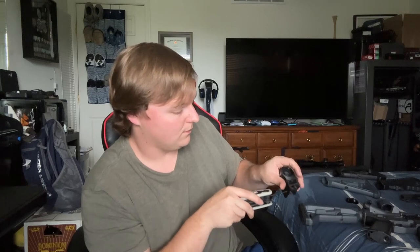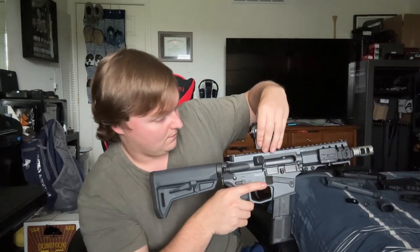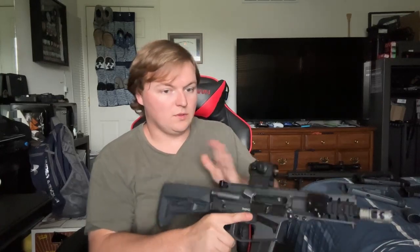So I've got my handy dandy tool — this one's a star pattern. We'll put it on and kind of get it where you'd like it. If I have it the right way. Now that I have the red dot installed, we are almost there. Even with the stock extended, it's still a relatively smaller package. So next up, I've got a few more options if you would like.